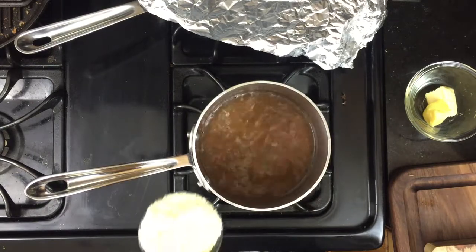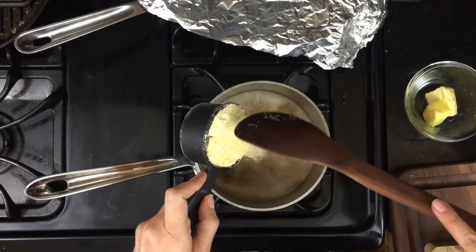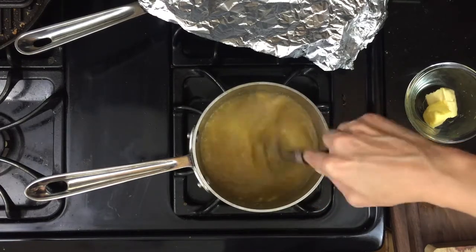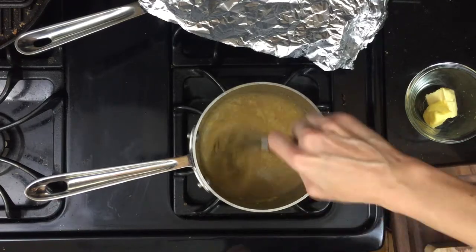Now for the polenta. Start with boiling liquid — I'm using water, chicken stock, and some of the porcini soaking liquid. Add the polenta a little at a time; if it clumps, use a whisk. This is a very traditional polenta so I'm going to stand here and stir for 40-plus minutes, but on the blog I'll tell you about a quick cook polenta that I love.